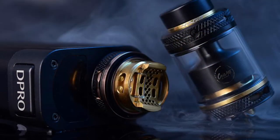Here's just a stock image of the RTA sitting on the D-Pro box. It does look really good — there's the black and gold on the right, and then it looks like the rose gold one with the top cap off sitting on the D-Pro, ready to go. That honeycomb does look really nice, and you can see the nice big wicking holes for the RTA.